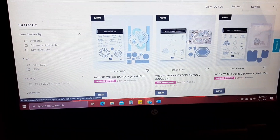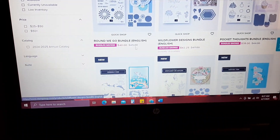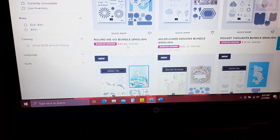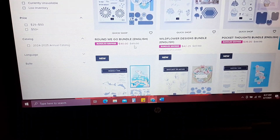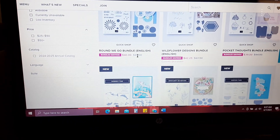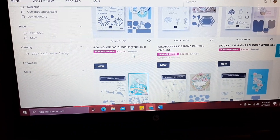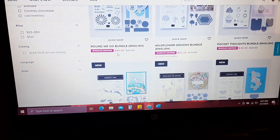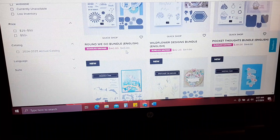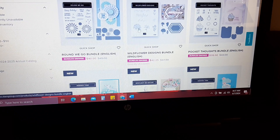I want to point out that this is a little deceiving. Take this one for instance — the 'Round We Go' bundle. It says originally $45 and now it's marked down to $40. The $45 is not the original price; this is the original bundled price. So it is an additional 10% off of the bundled price. When I first came on here I thought it was just 10% off and didn't realize this was the bundled price, not the original price — so just wanted to point that out.